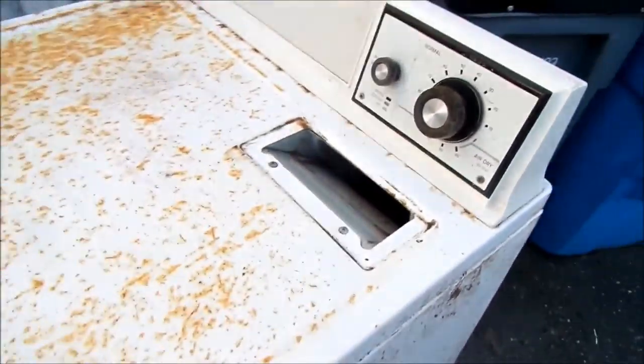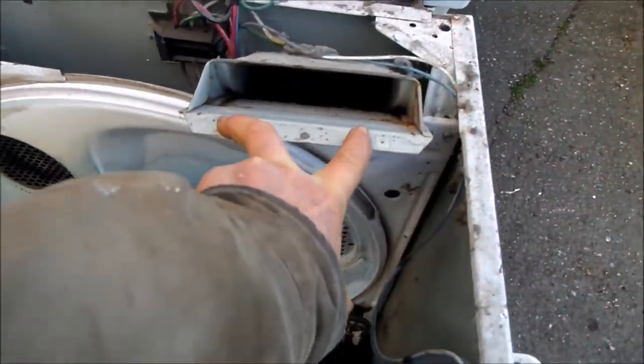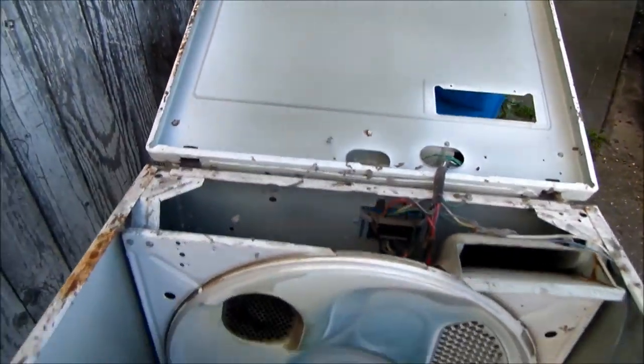So you can see that this drum is frozen. That indicates to me that it goes one way but won't go the other way, which indicates the motor is either shot or frozen. By the looks of the outside, it could just be frozen and we might be able to lube it up with some good oil and a little elbow grease. Let's give it a try.